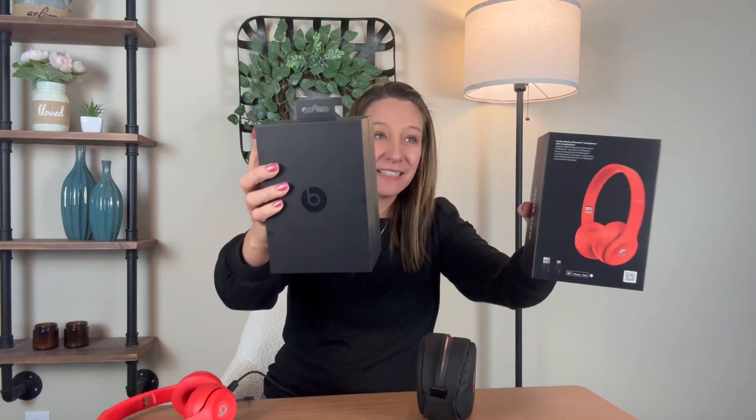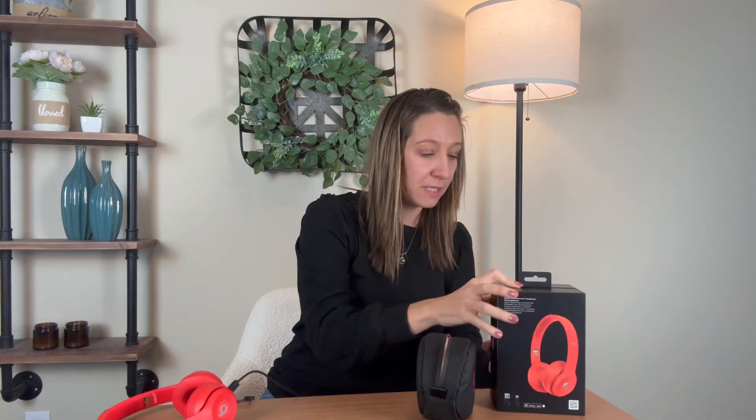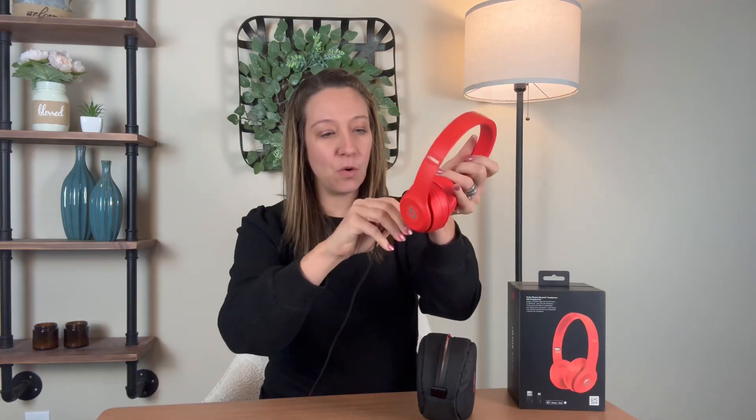Beats Solo 3. Hey shoppers, today we have Beats wireless on-ear headphones. There is 40 hours of listening time. It comes packaged really, really nice. It does come with the cord to charge them because they are wireless.